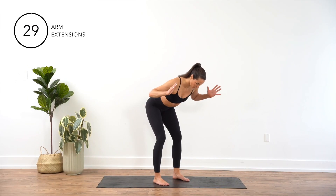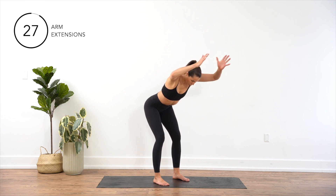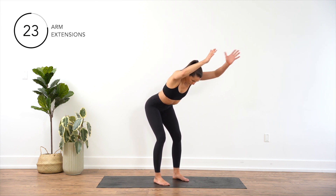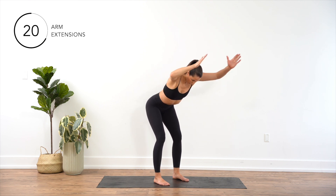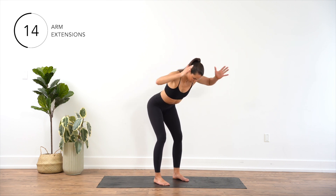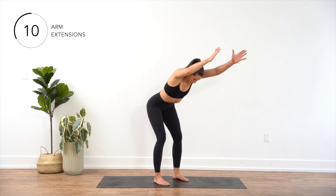Start by standing with your feet hip-width apart and knees slightly bent. Hinge forward at the hips, keeping your back straight and core engaged. Bring your arms by your side, elbows bent at a 90-degree angle. Reach both arms overhead and slowly lower them back down while keeping your mid to upper back engaged the entire time.